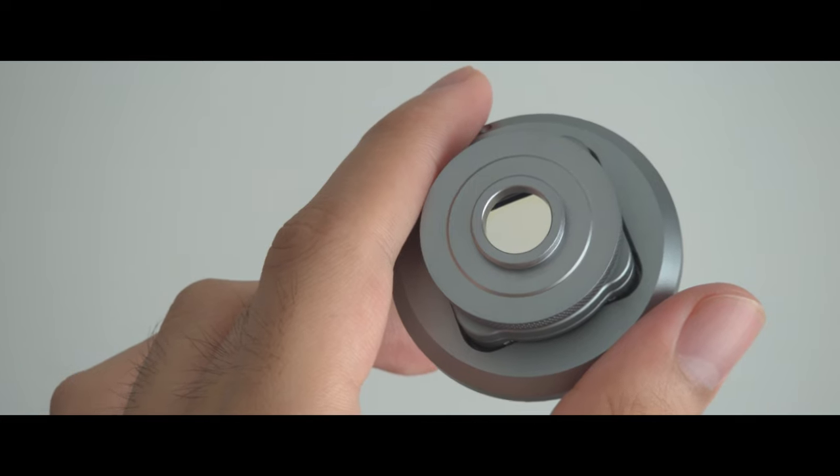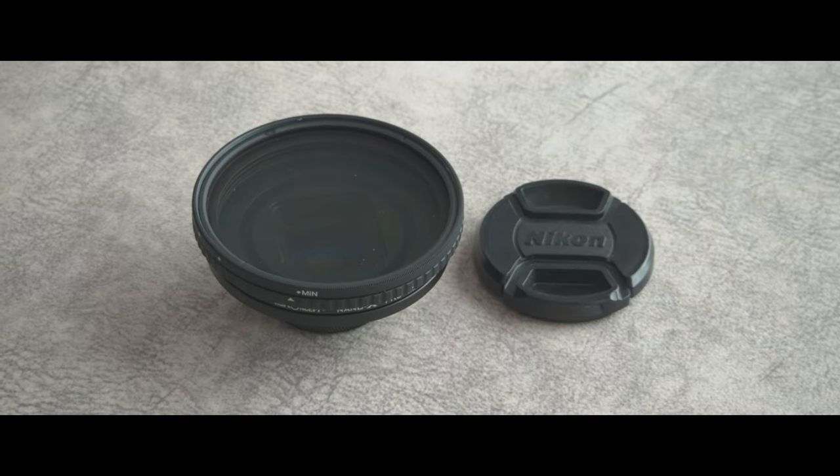This video will double as a review and a comparison between the 1.33 and 1.55 X lenses. Stay tuned till the end because this lens has an awesome trick up its sleeve that I think you should know.